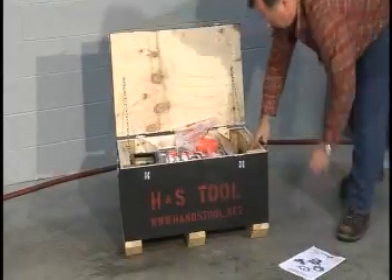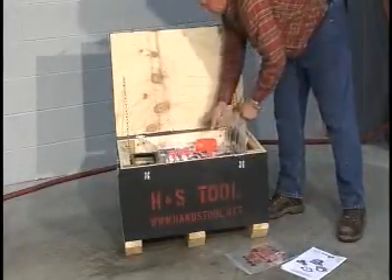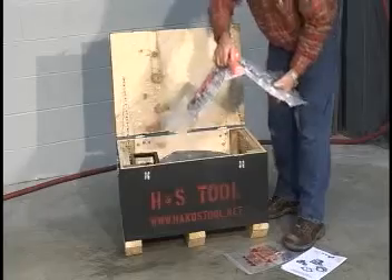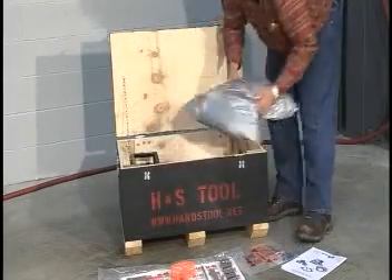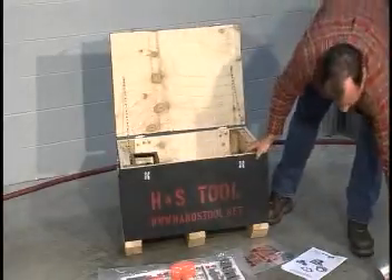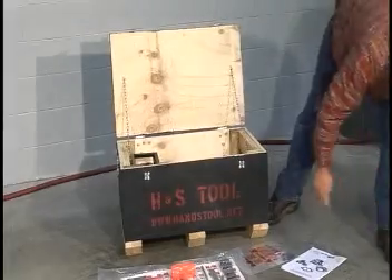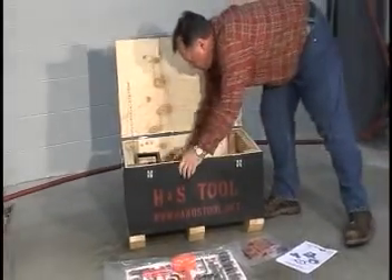Your H&S tool clamshell comes with all of the tools and accessories necessary for operation. Remove all of the contents to make sure that everything is correct. Here it's important to know if locator pad extensions are needed. Each locator pad has a 3/4 inch or 19.1 millimeter adjustment — the most of any tool on the market.